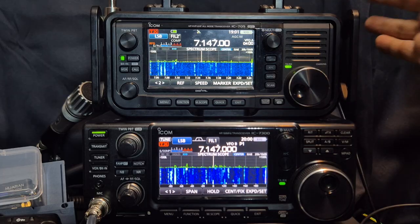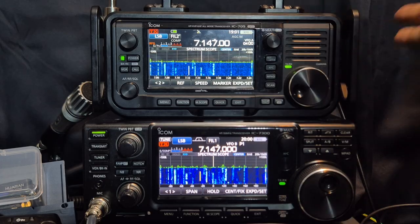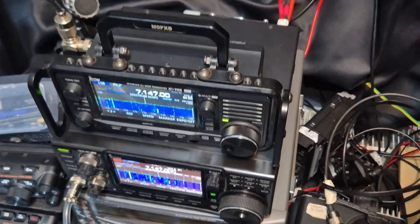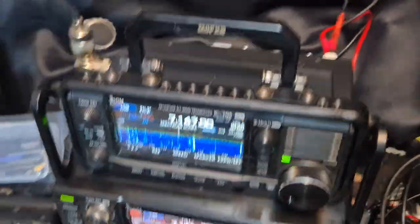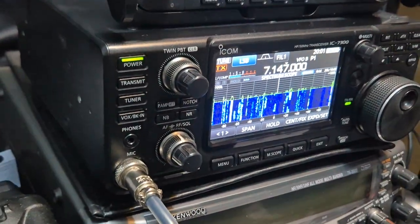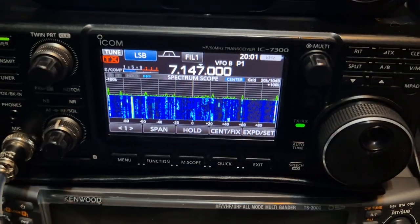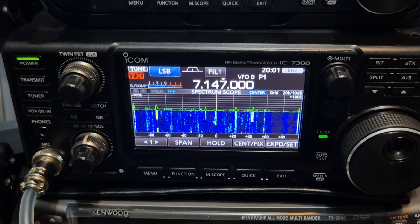When you hold this set, this is a £1,400 set. Even with a reduction you might get it brand new for £1,300. You don't actually get a lot of radio physically — it's a small brick. The 7300, on the other hand — this is the biggest thing I would say when you're choosing between these two sets — you get a hell of a radio when you buy the 7300 for about £1,200.